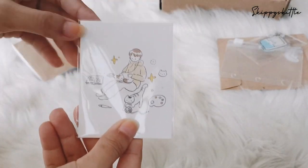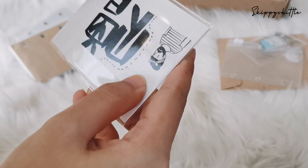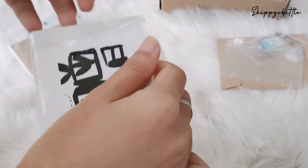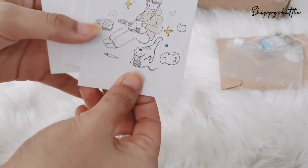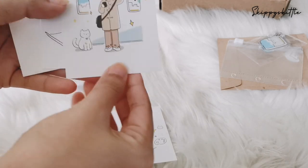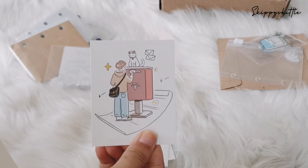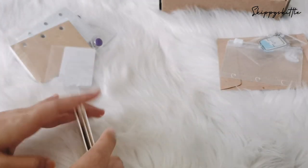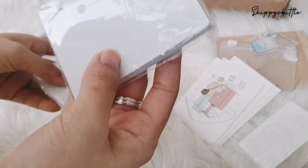So other things in the box — this is the dashboard that you can slot in the front. Let's open it up to see what it has. Oh, it's too cute! You have this one, this one, this one, and that's just white.